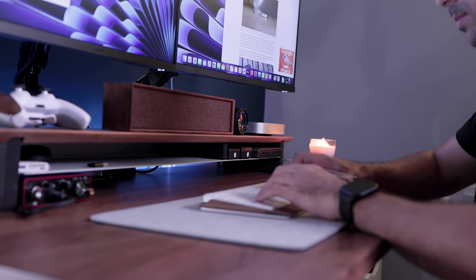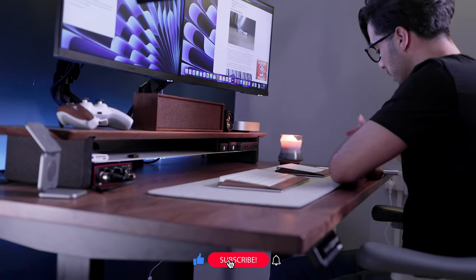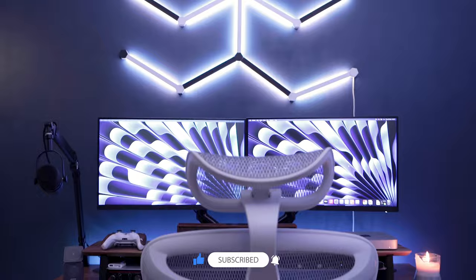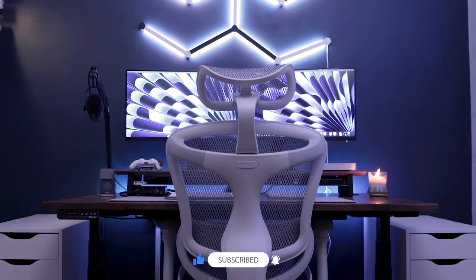I hope you guys enjoyed this video as much as I did putting it together. I would really appreciate it if you can hit that subscribe button to support the channel. Hopefully I'll catch you guys on the next one — take care.